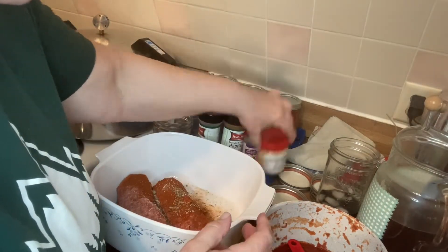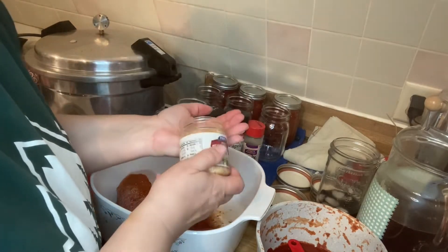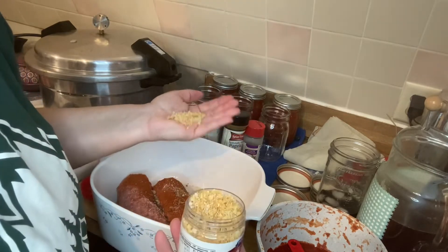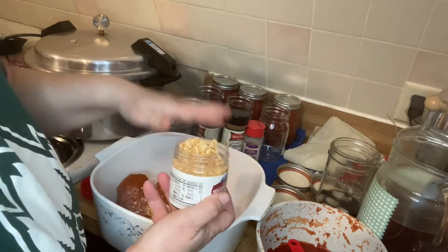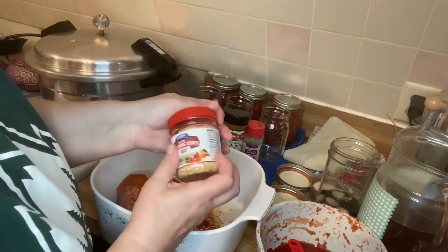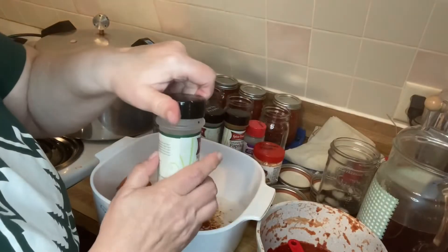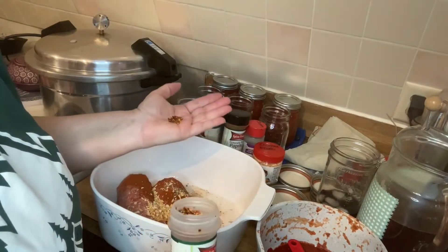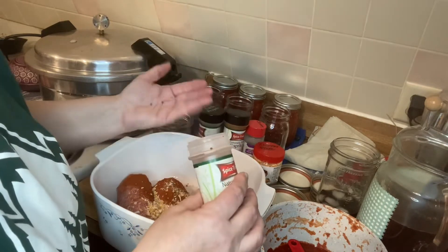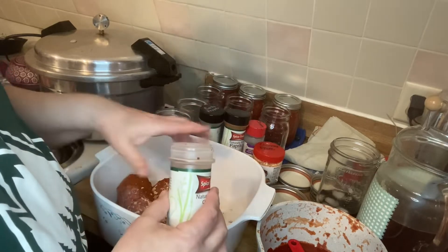I'm going to put some chopped dried onion in it — probably about a tablespoon and a teaspoon, because we like onion. And let's see — crushed red pepper. We'll put probably about half a teaspoon of that. That's probably good enough, maybe a little bit more. So we're at about a half teaspoon. That's good.